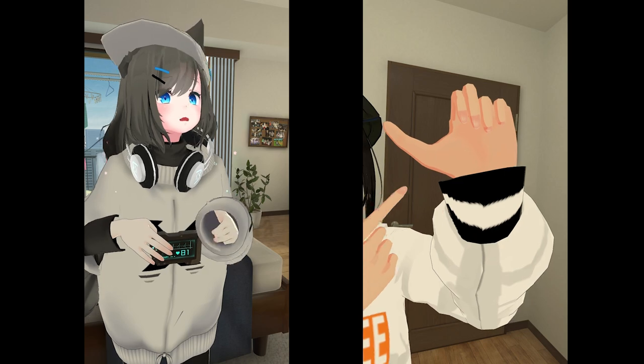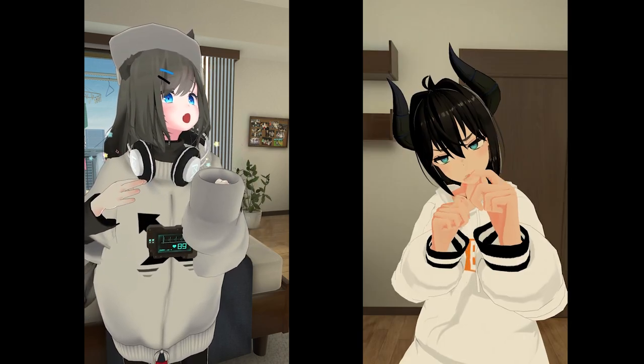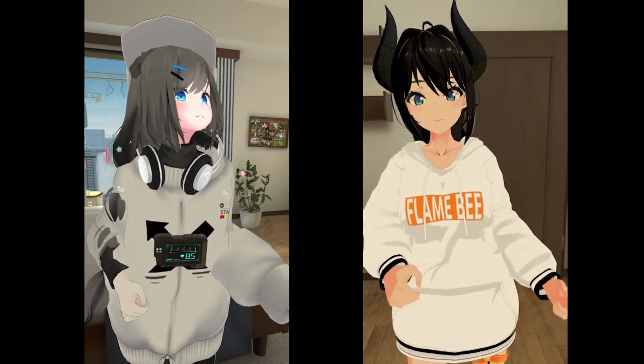Step 1 is to make a fist, ensuring that your thumb is on the outside of your fingers. If it is on the inside, it can break your thumb during impact. Do this with both hands. You now want to place your fists halfway between your chest and your hip. Once you're at this point, move them slowly from side to side and eventually the momentum will end up with you.